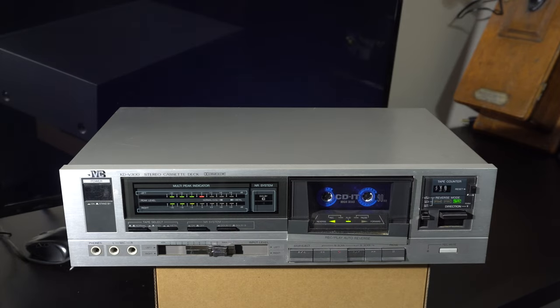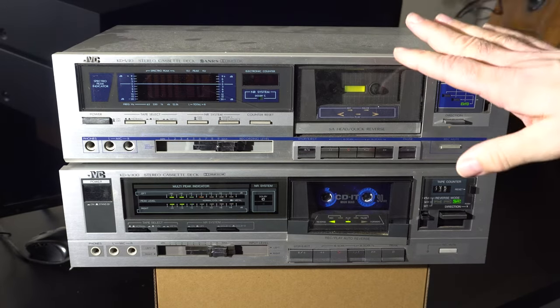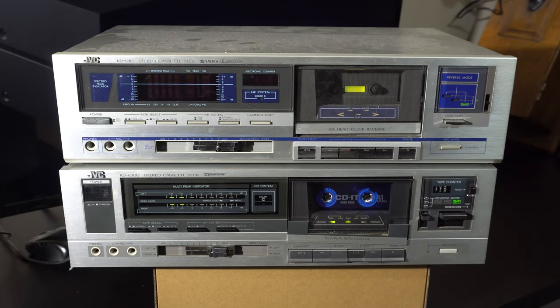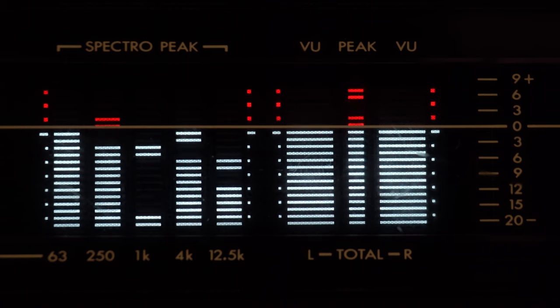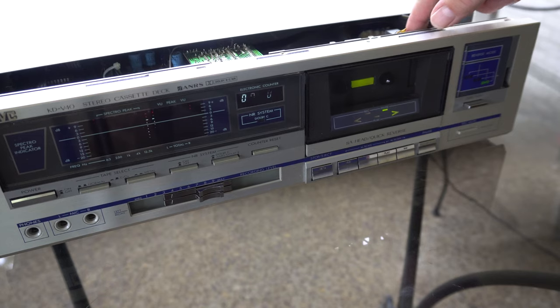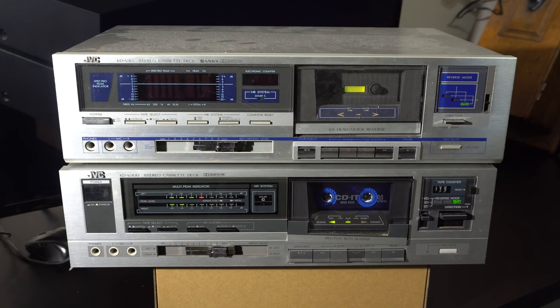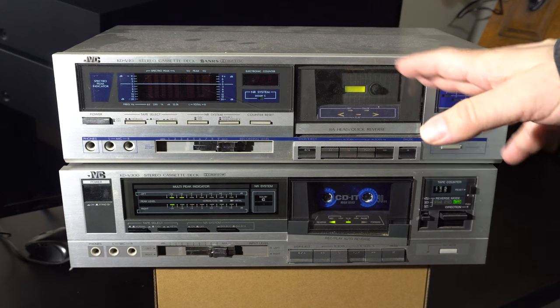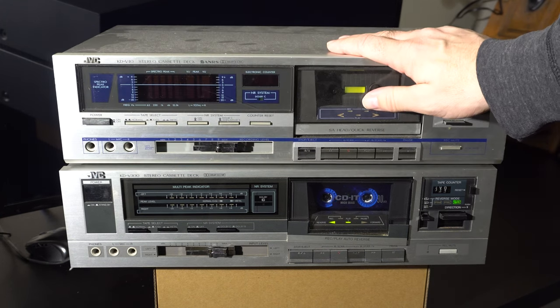As you may remember from a couple years ago in 2021, we made a video about the JVC KDV-40J. Years go by fast. That tape deck has something interesting: the Spectro Peak Indicator, a custom fluorescent display of sound levels and various frequencies. But unfortunately, as we showed in that video, that tape deck was completely worn out. So when I saw this one for only thirteen dollars, I thought let's get it and try to make a tape deck heart transplant.